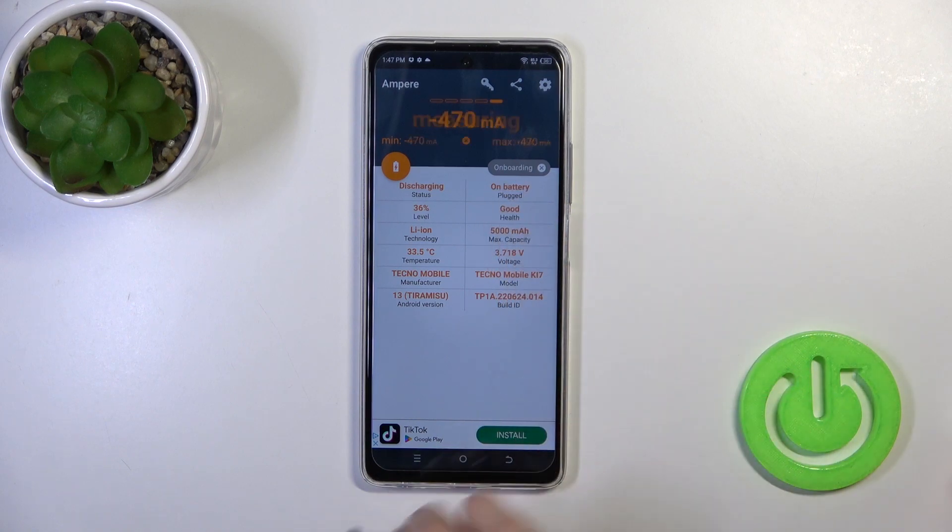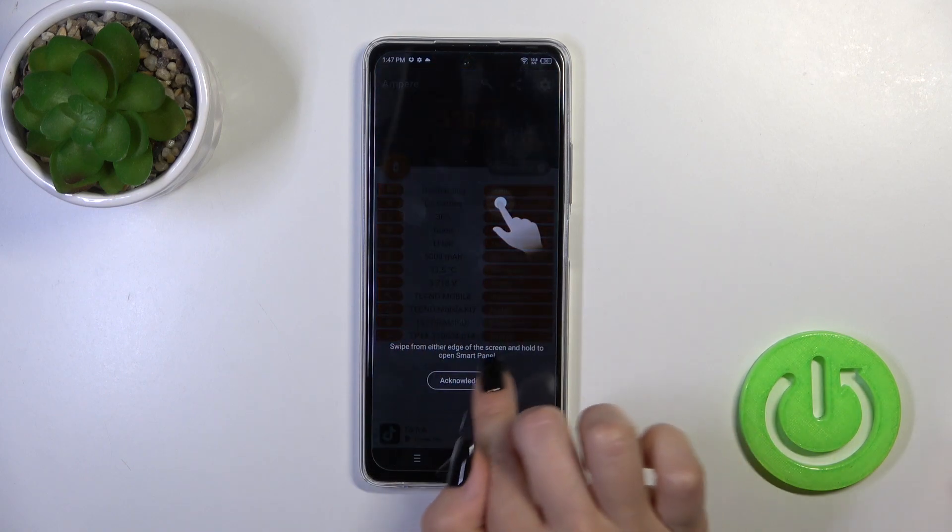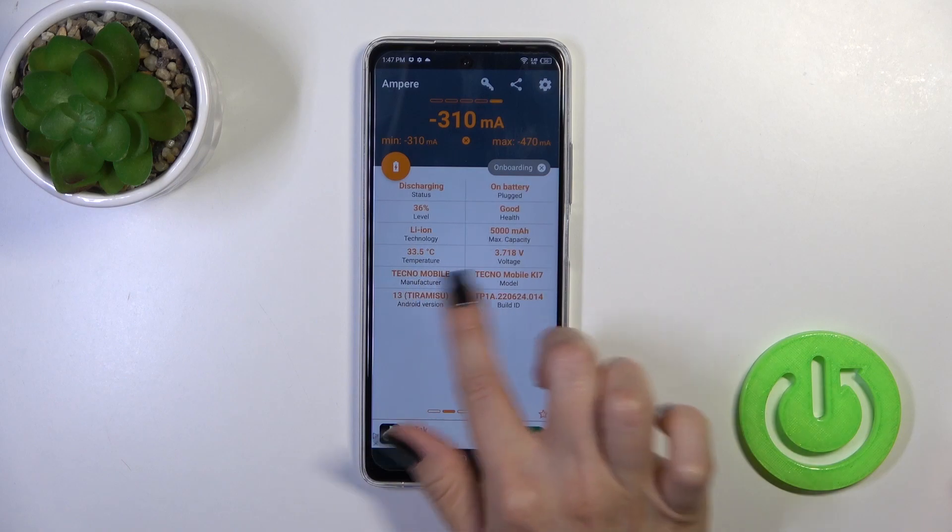Now we got some information about our battery health, and in my case it's in good condition. We also got more information here like the battery capacity, voltage, Android version, and more.